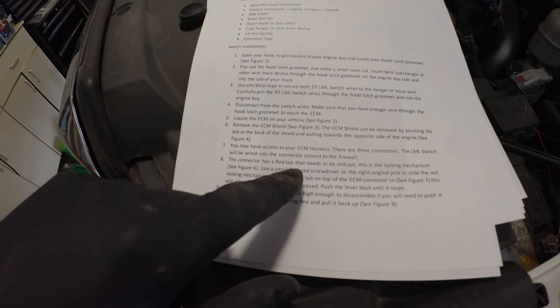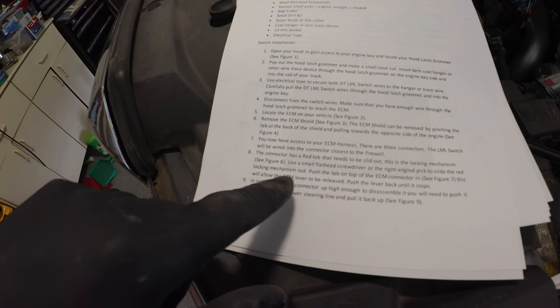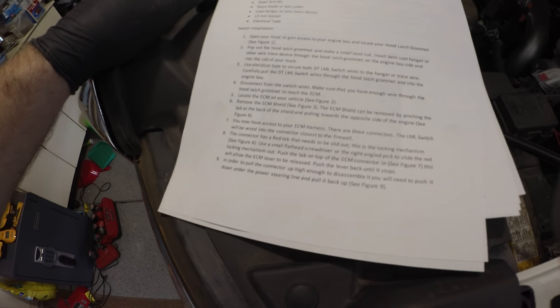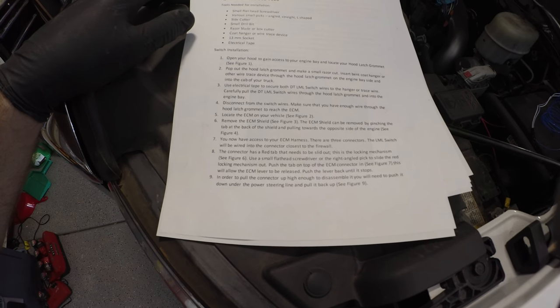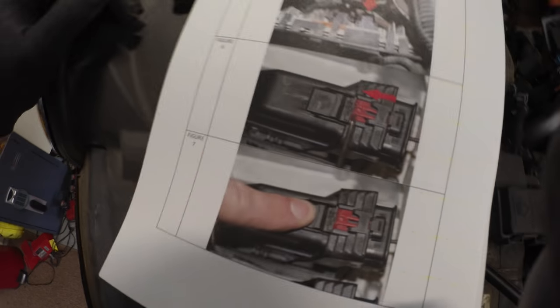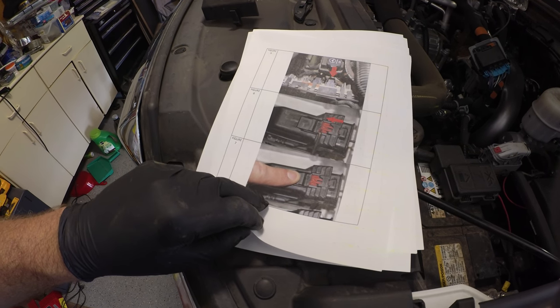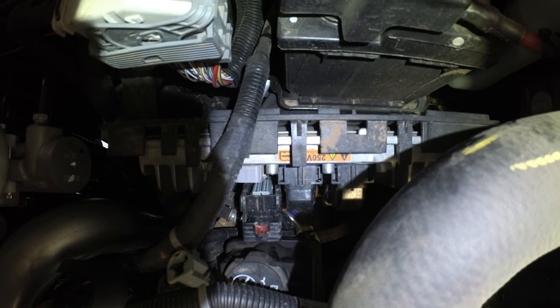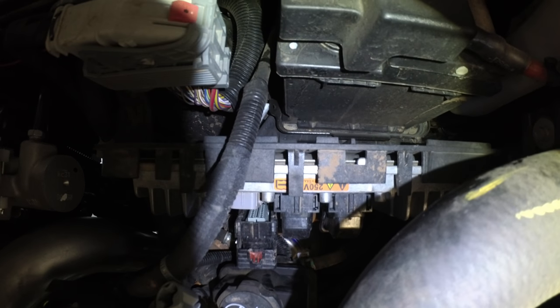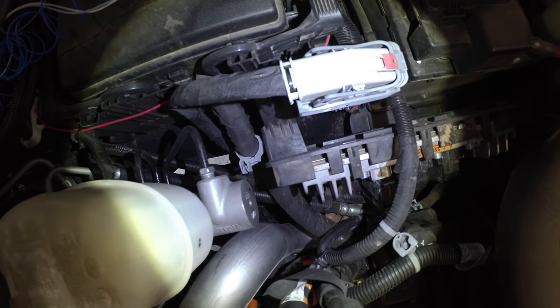You want the connector close to the firewall. The connector has a red tab that needs to be slid out — this is a locking mechanism. Use a small flathead screwdriver or right-angle pick to slide the locking mechanism out towards you. Then push the tab on the top of the ECM connector in. So you've got to push that thing down, push the black thing down, and then pull the lever up. It was a pain in the ass and I broke the red tab, but I was able to pull it up with a pick and disconnect it from the ECM.